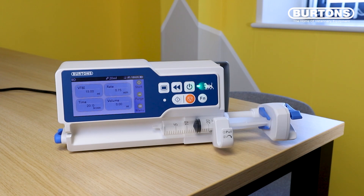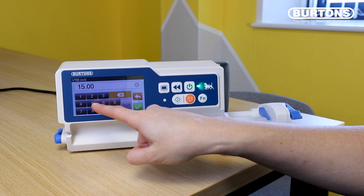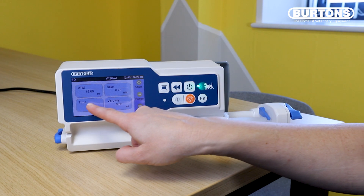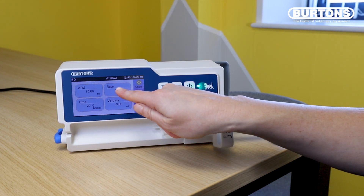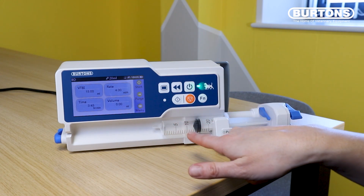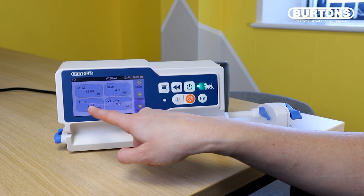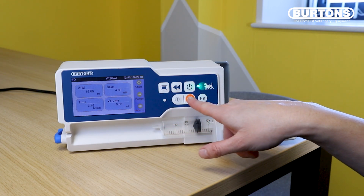If you would like to instead set an hourly rate to run for our patient, all you need to do is still fill in the VTBI — the volume to be infused — at 15 mils as we had before, but instead of saying we'd like this to go in over 20 minutes, we can actually say I would prefer to put this patient on a rate of maybe 4 mil an hour. That means this syringe in particular with 15 mil of our drug in it is going to be infused over 3 hours and 45 minutes, and then we can just hit start here or here.